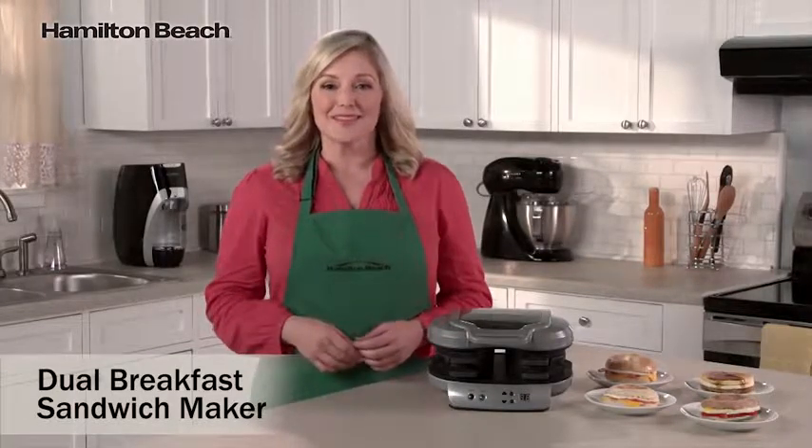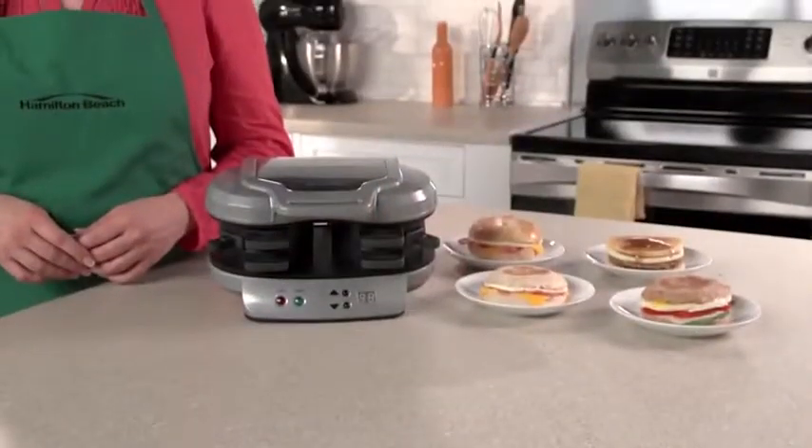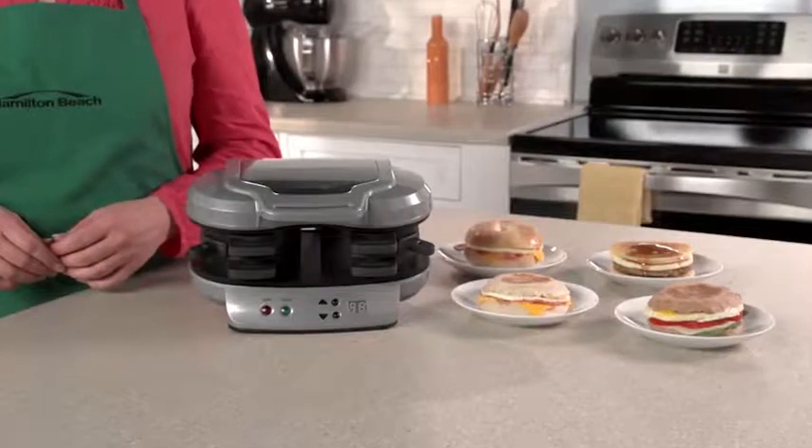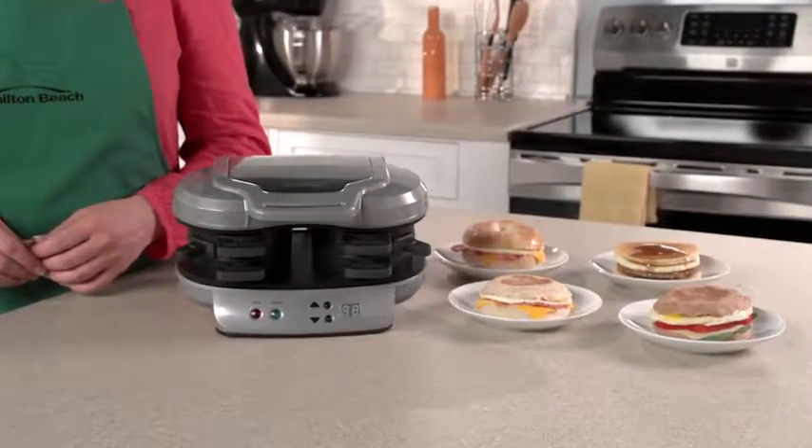That's where the Dual Breakfast Sandwich Maker comes in. Drive-throughs and the frozen food aisle offer easy breakfast sandwiches, but those can have questionable ingredients, so you're never quite sure what you're getting.